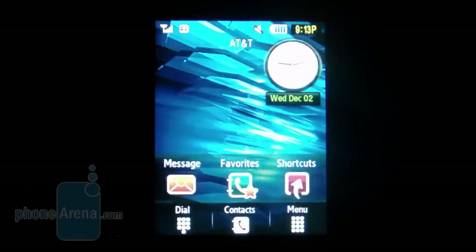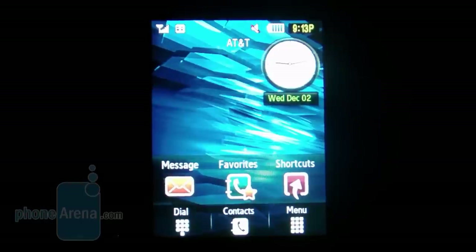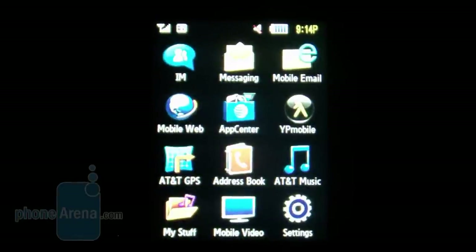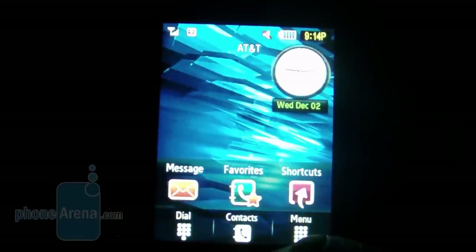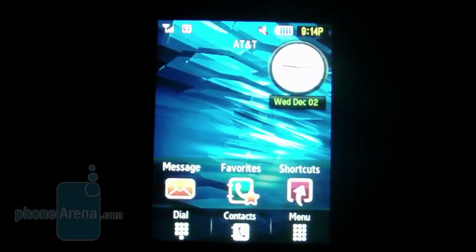The Samsung Flight almost has a TouchWiz feel to it but doesn't really utilize the full interface we've seen on most touchscreen handsets from Samsung. You have the home screen with some finger-friendly sized buttons that almost look like the ones on TouchWiz phones. When you get to the main menu, it has a nice transition effect, which is also used in various applications. It runs really smooth and responsive — navigating isn't a problem. However, it doesn't have as much personalization as a full TouchWiz device.